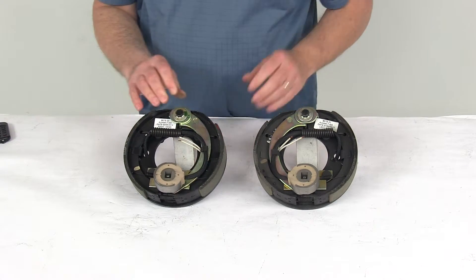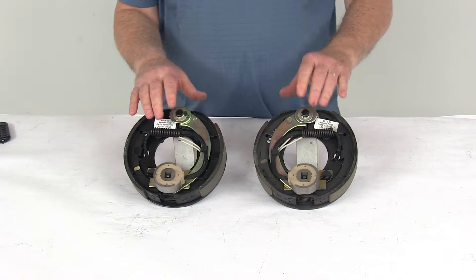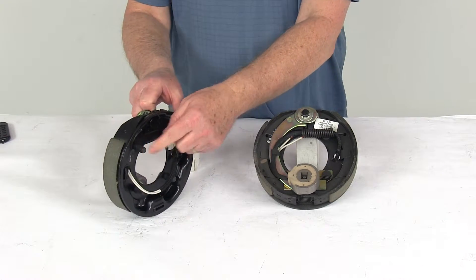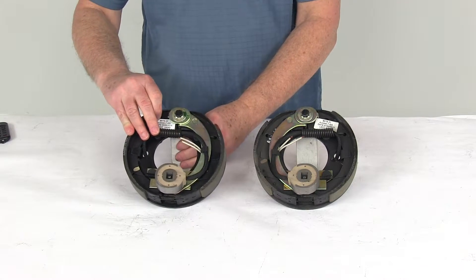This part number will include both the left-hand driver's side and the right-hand passenger side brake assembly. For mounting hardware, these do have the bolts, but you do need the nuts and the lock washers, which we sell separately on our website.